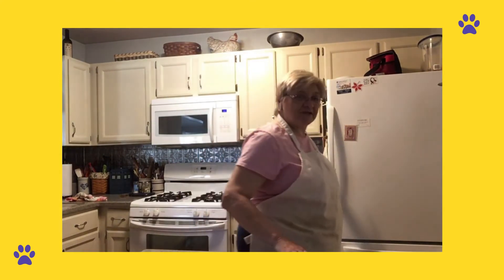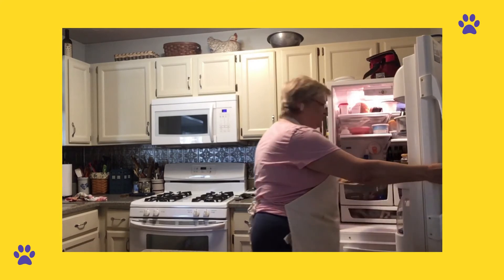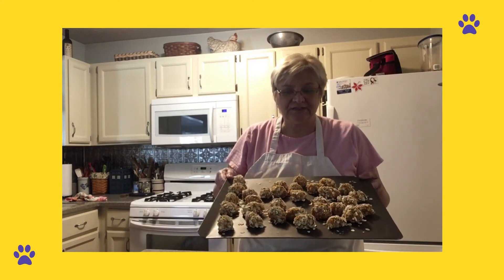After an hour, you're just going to go ahead and take these out of the fridge. And they look just about the same as they did when we put them in, as you can see.